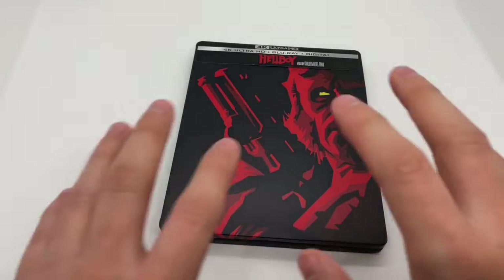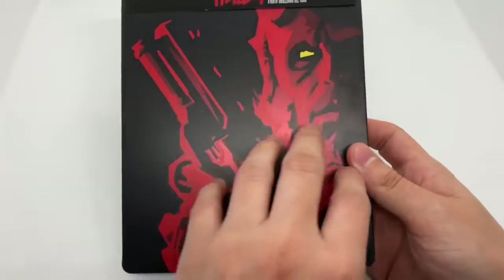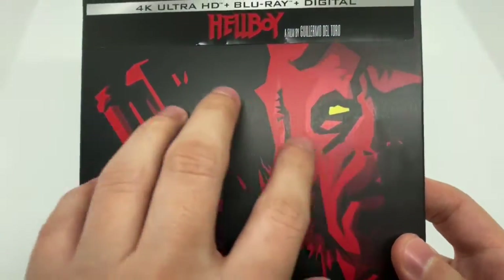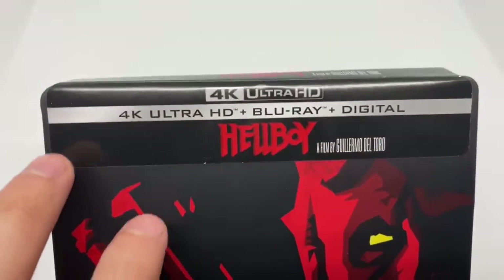Now that I've got the wrapping out, let's go ahead and check out this bad boy. Love that red — beautiful artwork right there. It is a matte finish, really nice. This does come with the 4K disc, Blu-ray disc, and the digital copy.